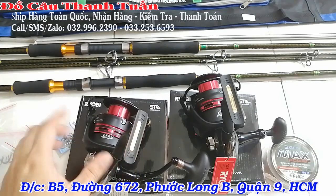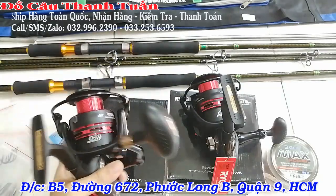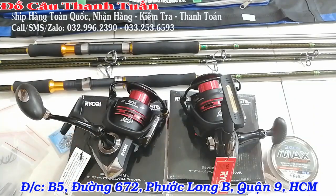Thôi clip này em xin kết thúc tại đây nha. Anh em nào có nhu cầu mua bộ này thì liên hệ sớm với em. Giá thì em để chi tiết ở phần mô tả – anh em không tìm thấy giá thì có thể gọi trực tiếp với em, em sẽ báo giá cho các bạn luôn. Cần Ryubi, máy Ryubi. Xin chào và hẹn gặp lại các bạn vào clip tiếp theo nha.